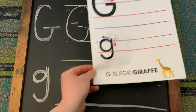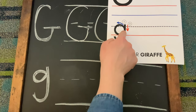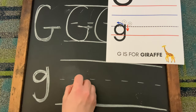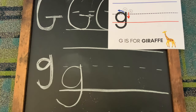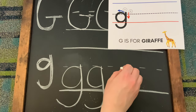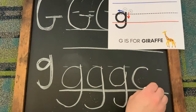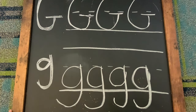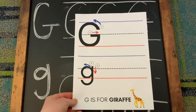For our lowercase g, you're going to do this small circle first, and then that line. So we are going to do the small one first, followed by that. Practice again — this line first, followed by the second. And there you have it. We have our uppercase G and our lowercase g. Feel free to practice as many times as you want on your sheet.